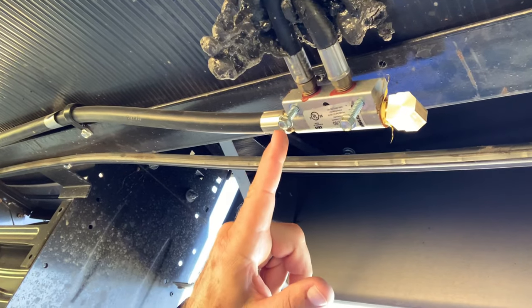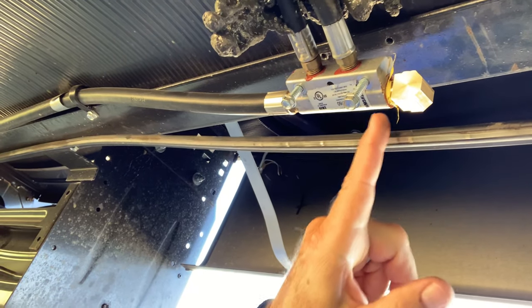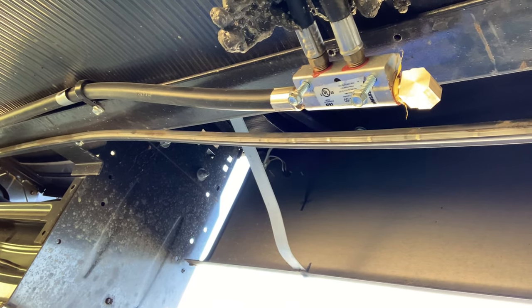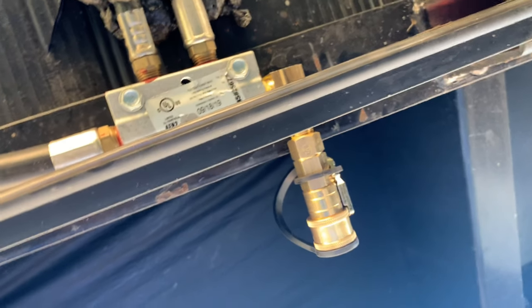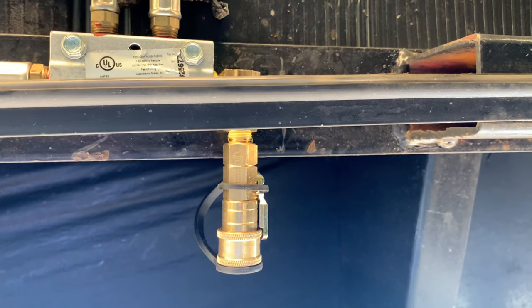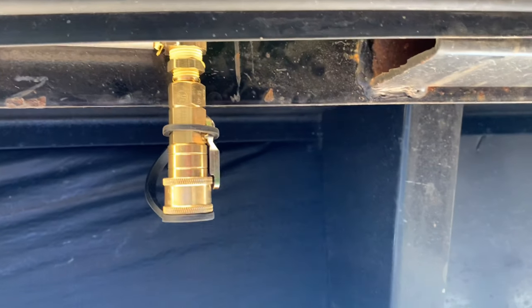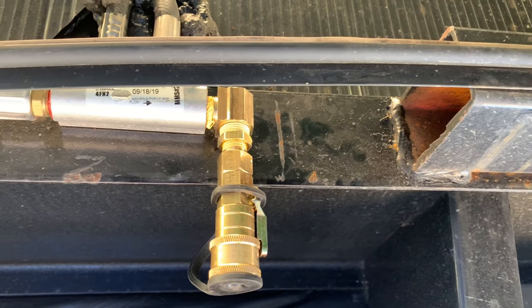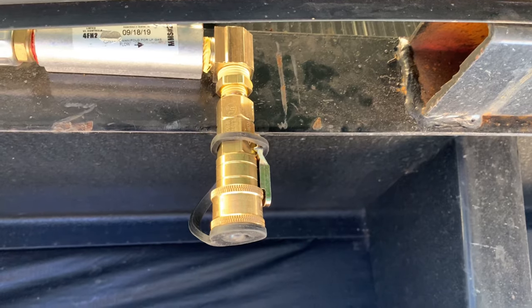I did have to go ahead and break those two screws loose to loosen the junction box up so I can get a full turn on the 90-degree. I thought we might get lucky but we didn't. We've got our propane quick connect — however you want to call it — installed. There's our 90 into our propane junction box and the other various fittings to the quick connect piece.